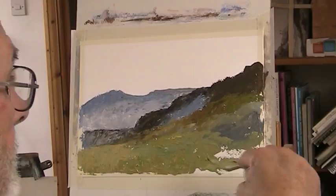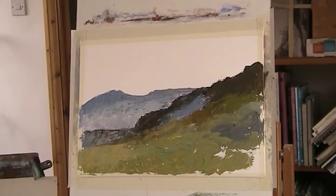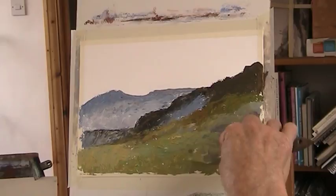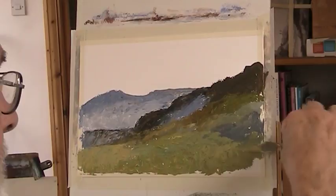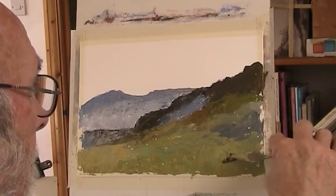I've just put a couple of acrylics on Patreon, which is a site I'm currently engaged in. I hope you'll go and have a look — there's no obligation to do anything, just see what it's all about. Let's have a few rocky bits. We've got to get rid of that horrible bit of white there.